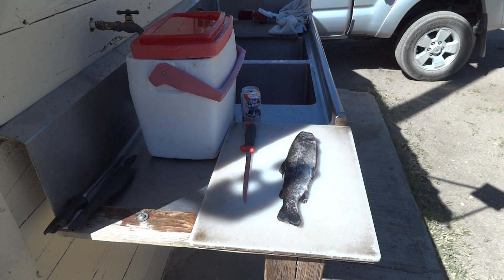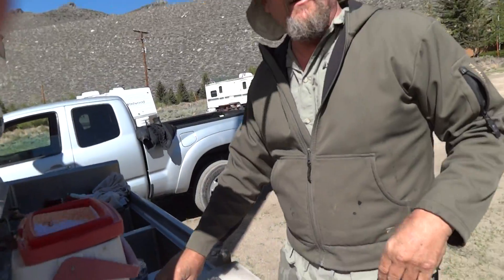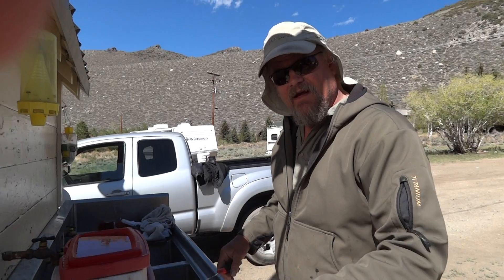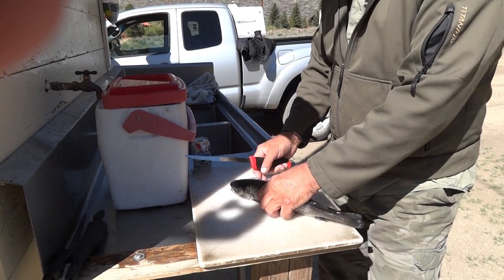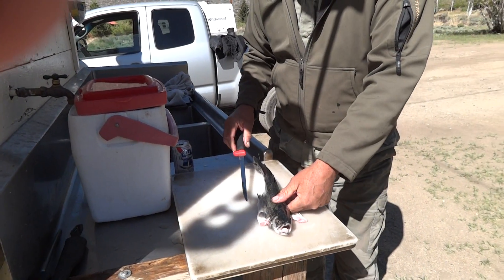We're recording. We're going to fillet a trout here and we're in the Sierra. The pit babe is manning the camera and we got a pretty nice trout out of the stream here. I spared you the details — we gutted the trout — but I'm going to show you what to do here to fillet the trout.